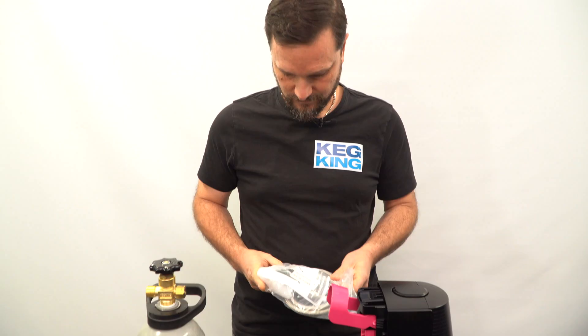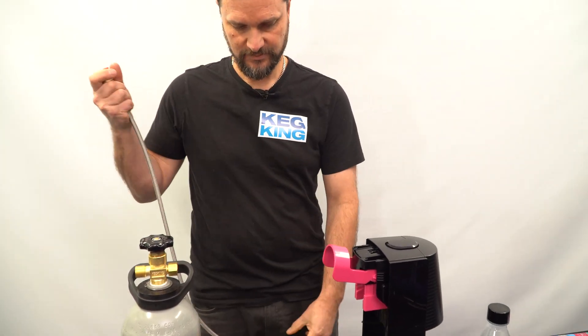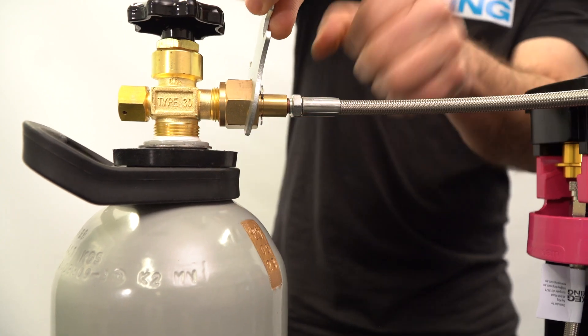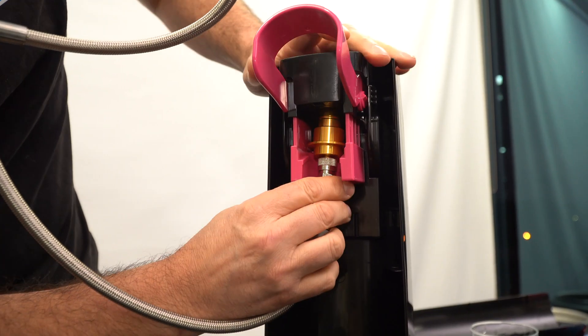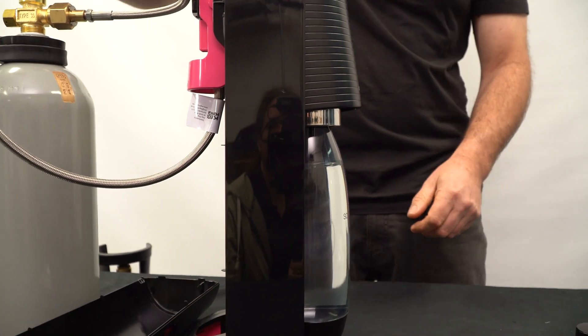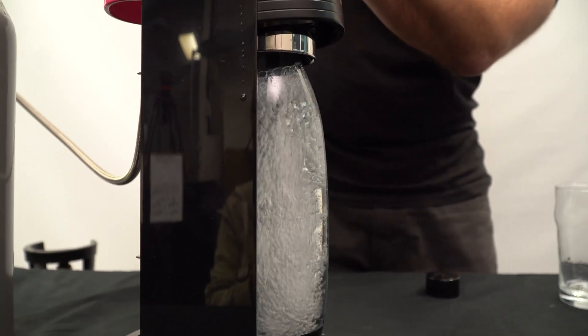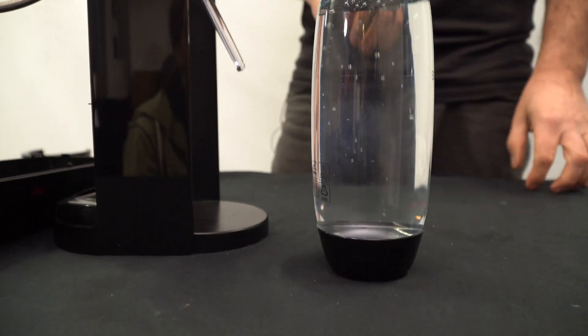The hoses are very simple to hook up, so we'll go ahead and do one right now. You'll get heaps of soda water without having to swap out tons of little bottles.